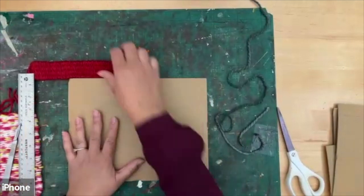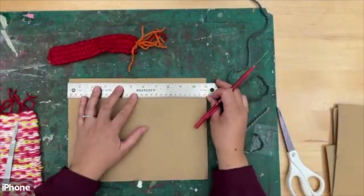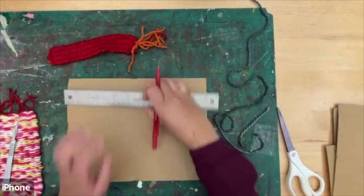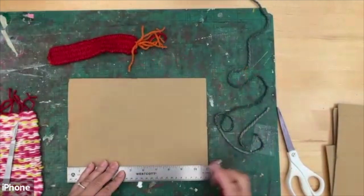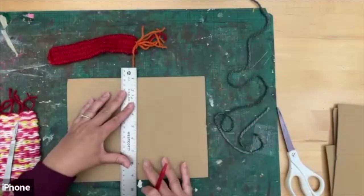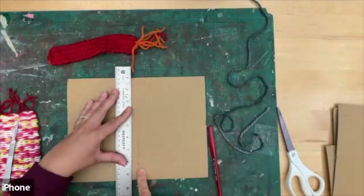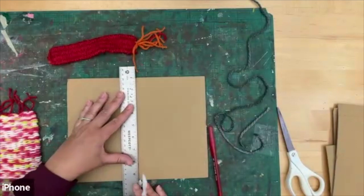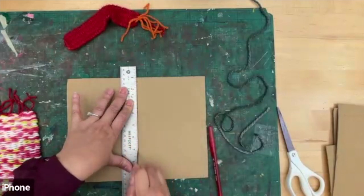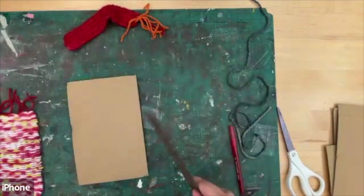We're going to cut the card in half. Grab your ruler and a pencil or pen. My sheet of cardboard is about 11 inches wide, so I'm going to mark it at 5.5 and draw a line. Then you can cut it with scissors, or you can use a knife — if so, get your mum or parent to help you, as it might be a little easier to cut with a knife.